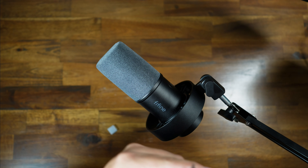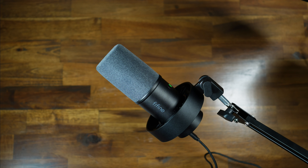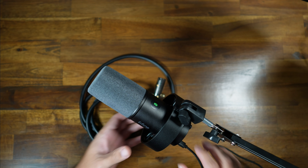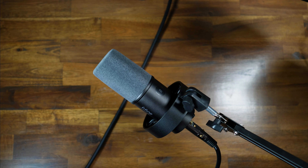To use this, you can either use the provided USB cable or you can use the XLR if you have an audio mixer. But for anyone starting out, plugging in via USB sounds just good. So let's get straight into the audio test.